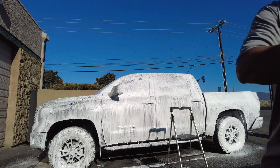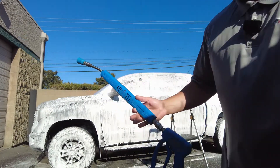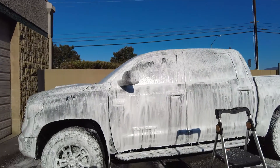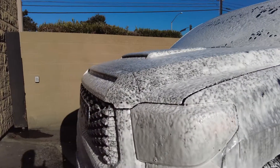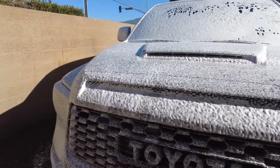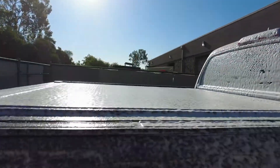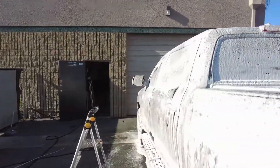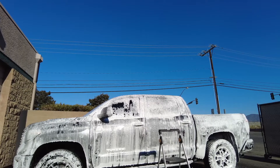Now that the foam's on, let's put our hose back on and go take a look. The battery is about to die so we're going to fix that. The car is soaked up real good, everything's looking real nice. We're going to let that sit for a minute, let it soak in, and then give it a quick rinse. Better grab the charger.